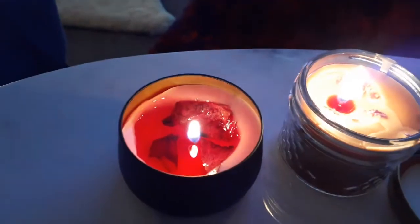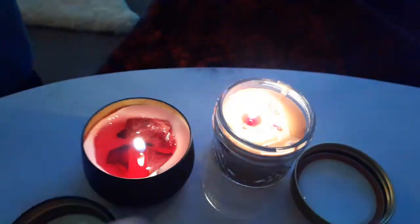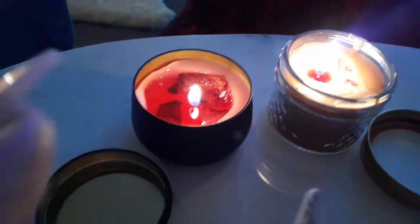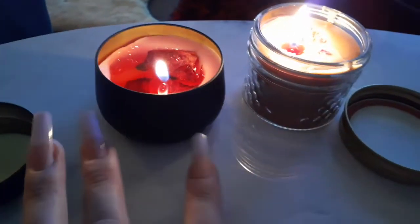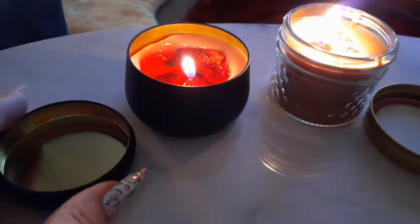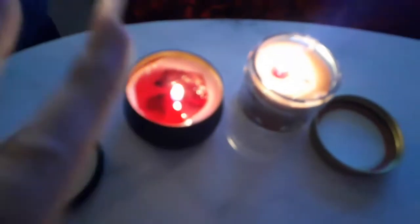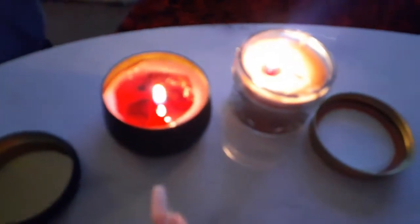Oh my goodness, dear darlings, welcome back to my channel! Look at my beautiful new little candles that I've made for the very first time ever. This one is in a little black tin with a gold lid, and I've added stickers saying 'handmade with love.' It's burning right now — I'm testing it out. It smells divine and my whole apartment smells of this fragrance.